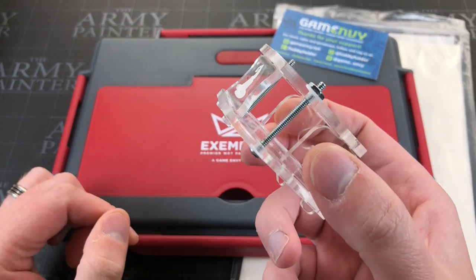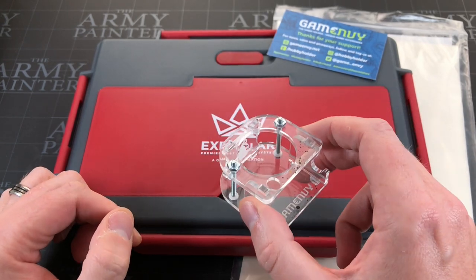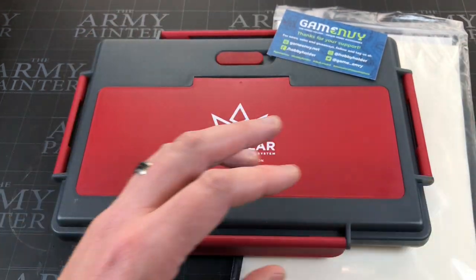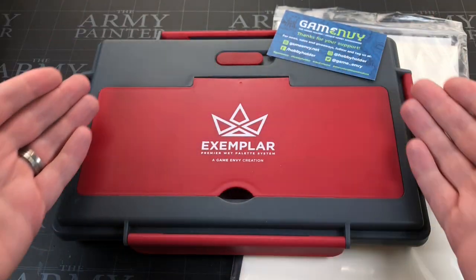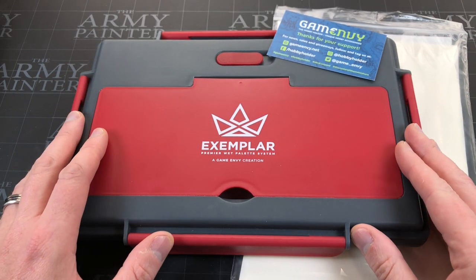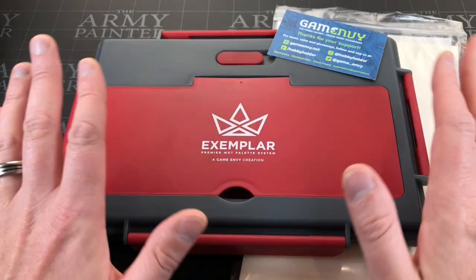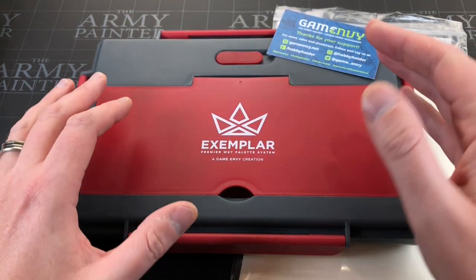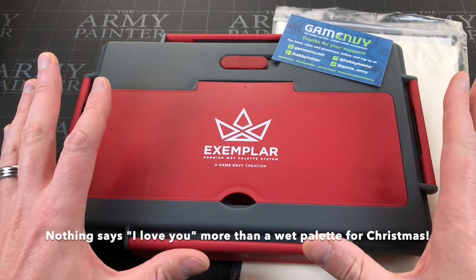They also have the Wash Wizard — I once didn't use it because I couldn't be bothered to fetch it, then I knocked over my Nuln Oil, and I've never not used it since. It's to keep my contrast paints in and stop them getting knocked over. So they've got a whole bunch of products. This product already exists — this is not a prototype. The Kickstarter is just a means to market as far as I can tell. You should be getting this this year, which sets it up nicely as a Christmas present.